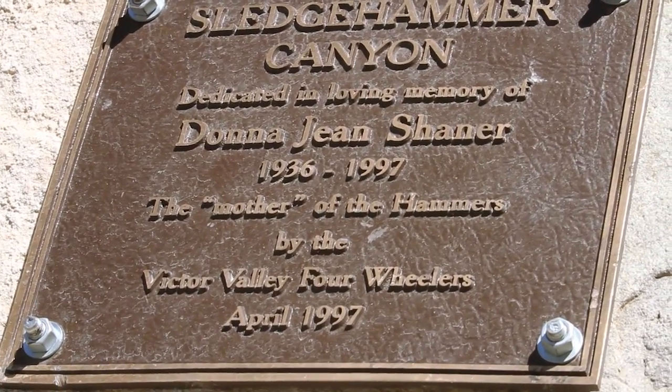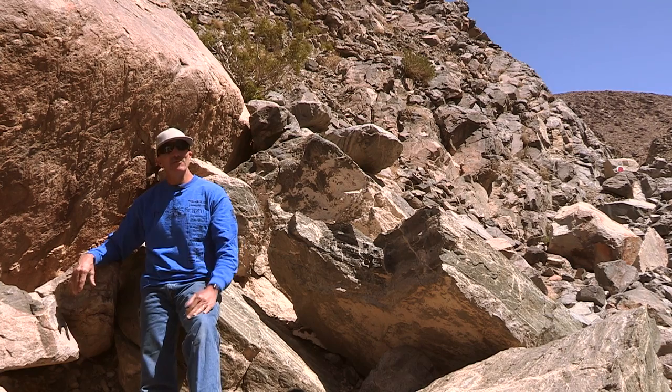This trail is actually the very first rock crawling trail I ever did. I came here with a group of friends who thought I was ready. We got to the first Z-turn and I thought they were crazy — this must be the end of the trail, there's no way we're going up that. Eight or ten hours later, we were at the top. They made me a believer. From that moment on, I was hooked, and I've been coming back as regular as I can ever since.